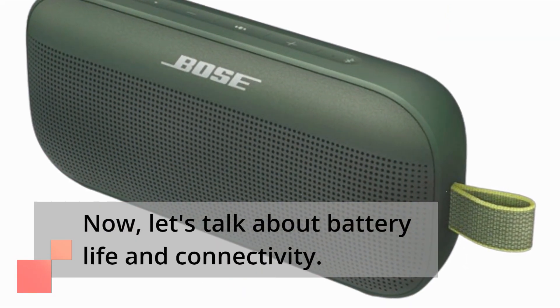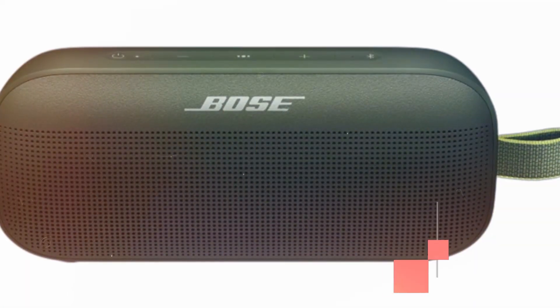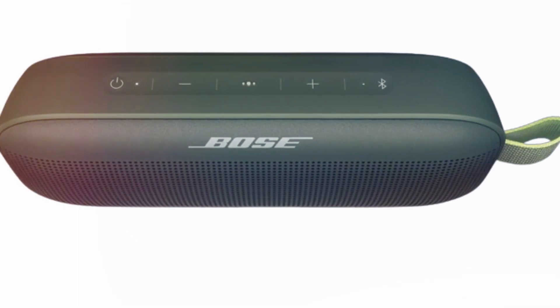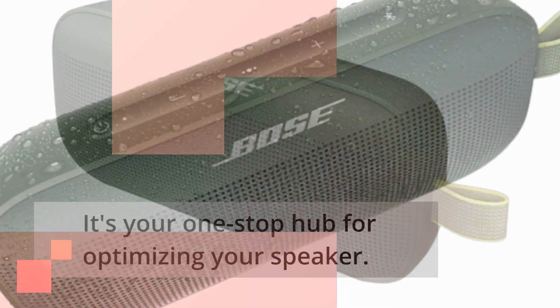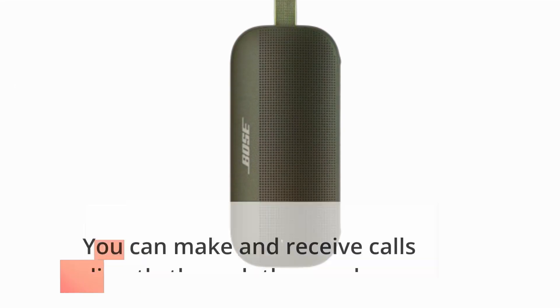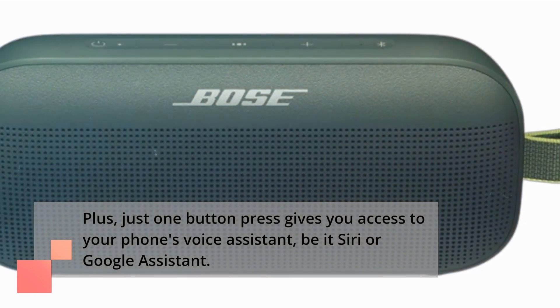Now, let's talk about battery life and connectivity. The SoundLink Flex charges through a USB-C cable, which is included in the package. A full charge takes approximately 4 hours and provides up to 12 hours of playback time. To enhance your experience, there's also the Bose Connect app, which allows you to customize settings, update software, and more — it's your one-stop hub for optimizing your speaker. And here's a handy feature: the built-in microphone lets you make and receive calls directly through the speaker. Plus, just one button press gives you access to your phone's voice assistant, be it Siri or Google Assistant.